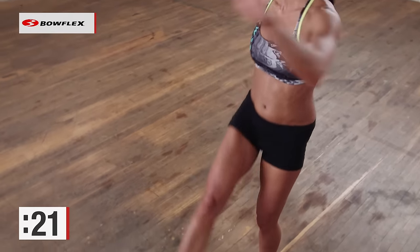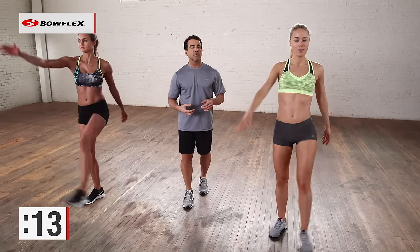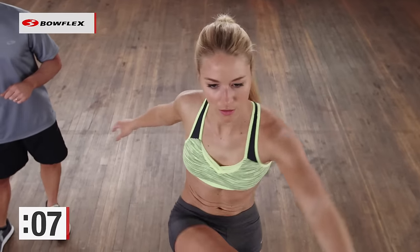Alright, we're coming up on twenty more seconds. Great job. Squeeze. Make each one count. This also works on your balance — whole core. Alright. Couple more reps.